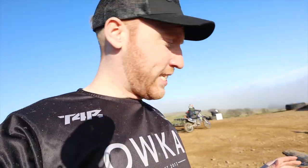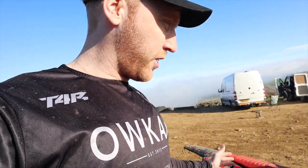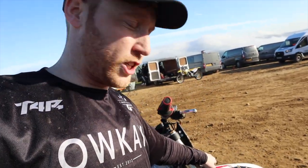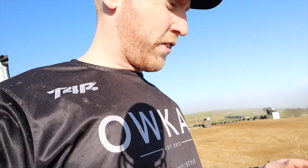The bike looked absolutely sick. It's a freshie today. It comes with a get ignition, a Domino throttle, and launch control as well. This bike is stacked from standard. I'm really looking forward to having a go.